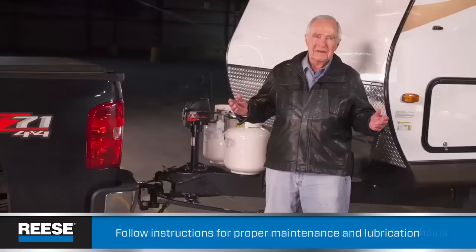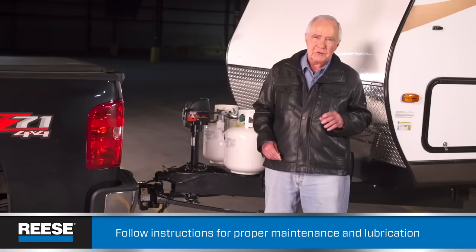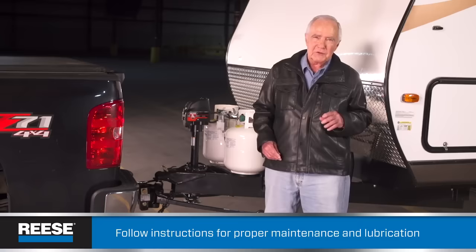Your final steps are to connect your breakaway cable, trailer electrical plug, and safety chains — and you're ready to roll. Lubrication is a good idea to extend the life of your weight distribution hitch. Do it when you're hooking up — you'll find out how and where in your instructions.